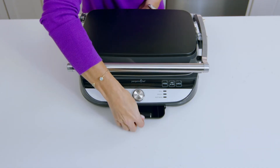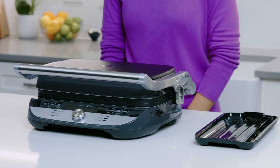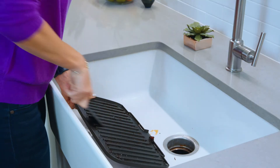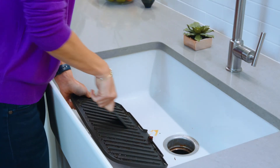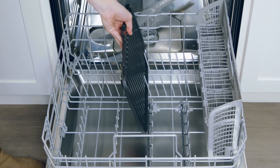Since you'll be using your grill so much, you'll want to make sure to remove and wash the drip tray. This catches any food or grease that collects as you're cooking. Just dispose of the grease once it's cool and place it in the dishwasher. When you remove your plates for cleaning, you'll want to use this cleaning tool to get off extra food debris. Once you're done with that, the plates can go into the dishwasher.